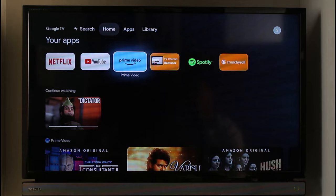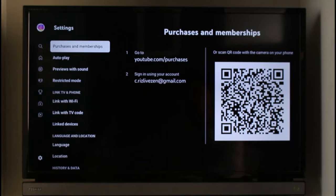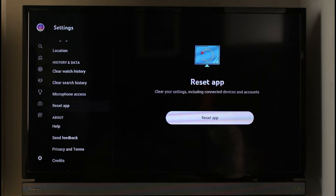Once you launch the YouTube app, you will be able to see that I'm currently logged into one of my Google accounts, as you can see on the top left. So if I want to log out, first of all I have to come down to the bottom and select Settings. Once I go to Settings, I'll find the option called Reset App.